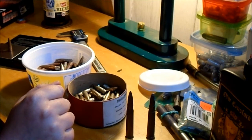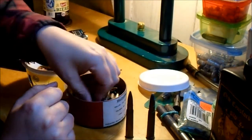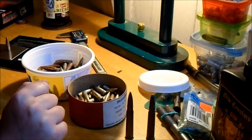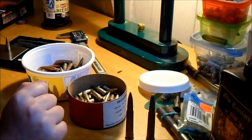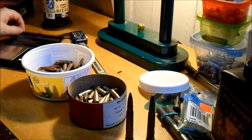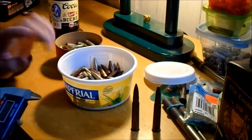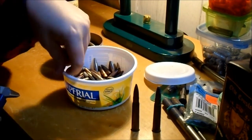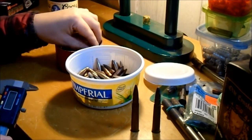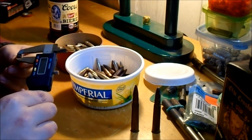Some are around 175 grains. Being ball ammo they're pretty close - about 174.5 or so. Mark 7 should be about 174 grains, so that's okay. The point of the video is to measure some of these and see if there's a big difference between real Mark 7 and these other possibly American-made Mark 7 bullets.